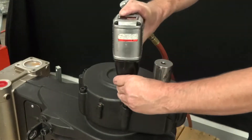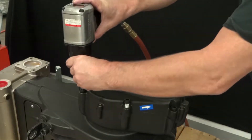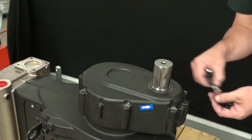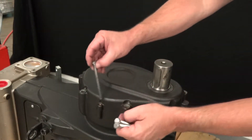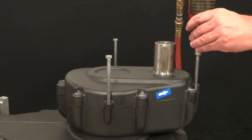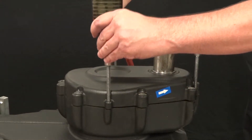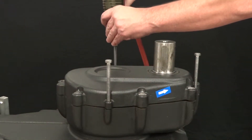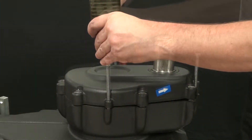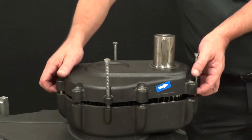Use an impact wrench with an 8mm hex to remove the seven outer case cover retaining bolts. Thread the three 4-inch 13mm jacking bolts, then use an impact wrench with a 13mm socket, making sure to evenly lift the outer case cover. Remove the outer case cover.